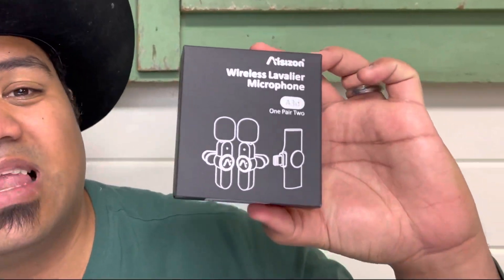Aloha everybody! I'm excited about this one today. This is the Isazon Lavalier Wireless Microphone. Now this is a dual pack, so I'm excited to dive into it and see just how good the audio sounds.